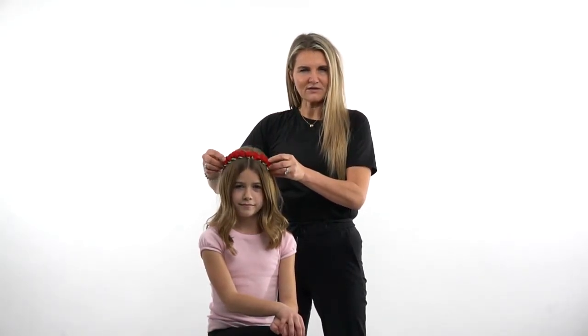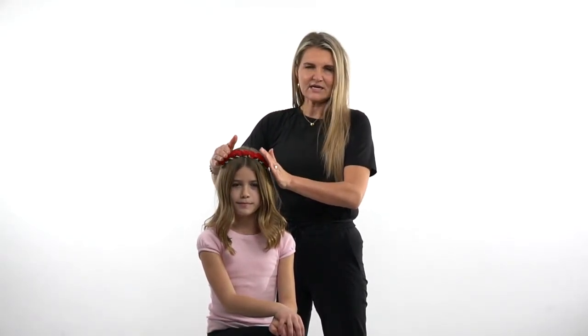You can see it's easily worn — I'm just going to place it on her head. This is Eva, she's modeling for us today, and you can see how cute that is. It's easy to wear and can be worn all day. You can pull the hair back with it or